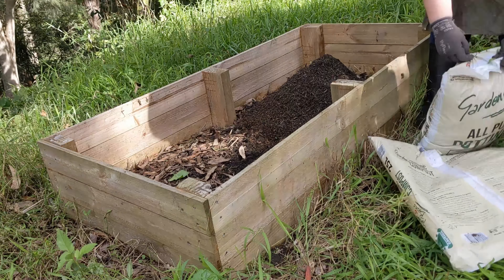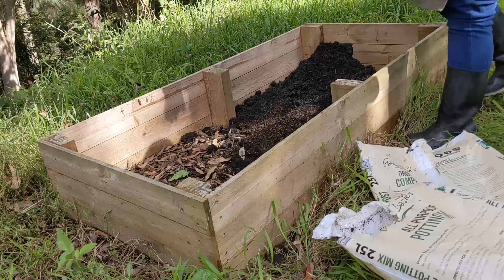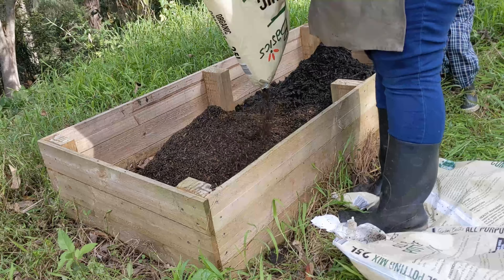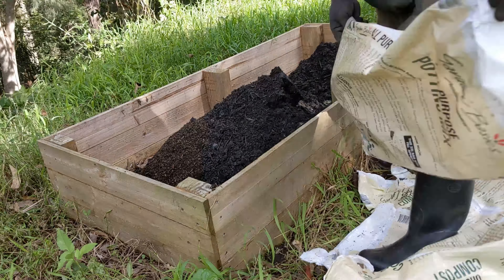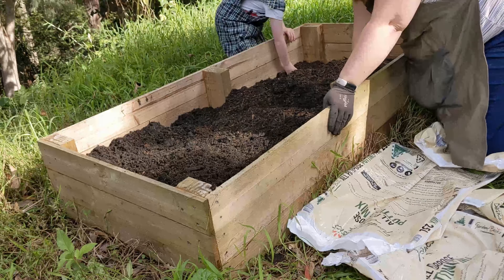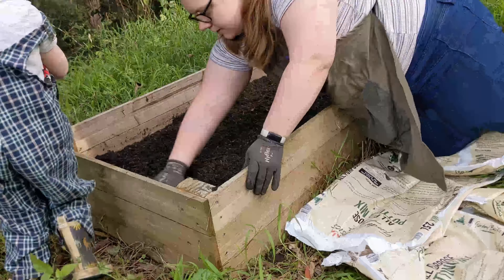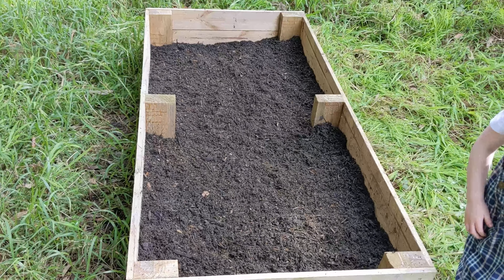The soil has really dropped down here, and that's actually not a great place to be planting straight in the ground because it's just sandstone underneath, so I definitely needed to top it up. I'm using a mixture of compost and potting mix that is specific for container gardening or building raised beds like this. I bought four bags — two bags compost, two bags of potting mix. It definitely was not enough.